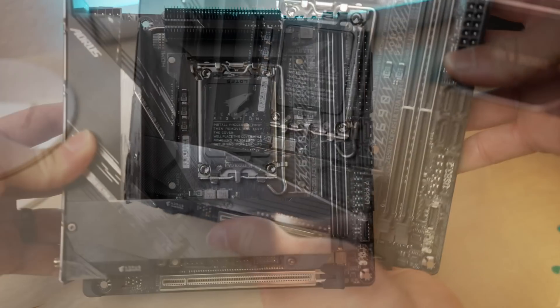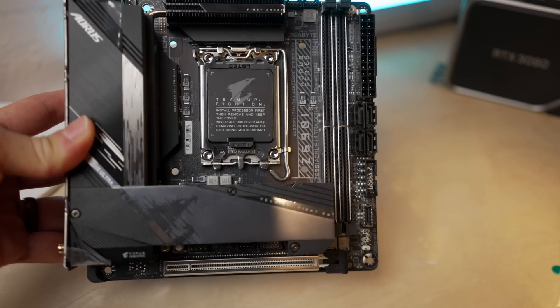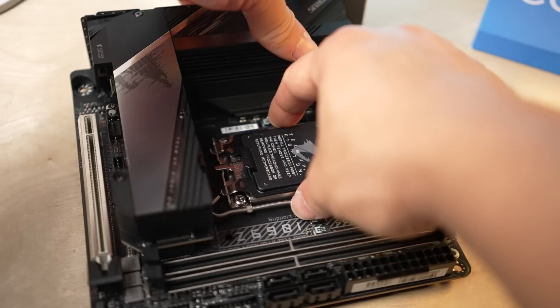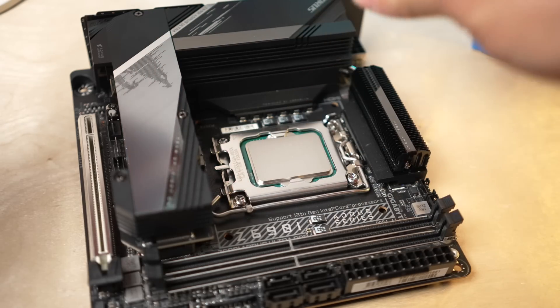There is a DDR5 version of this board, but this version is DDR4, and that still makes a lot of sense — especially for a 12600K build. If you're migrating a recent build, you can keep your existing DDR4 RAM, which is nice because DDR5 is going to cost you a lot more for just a small performance bump at this point in time.